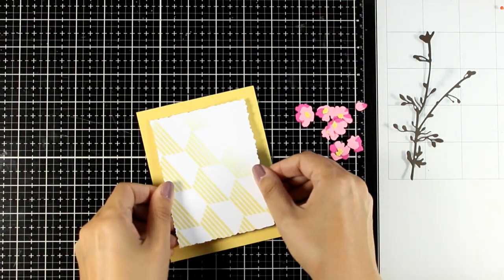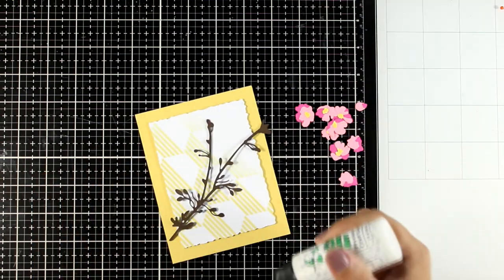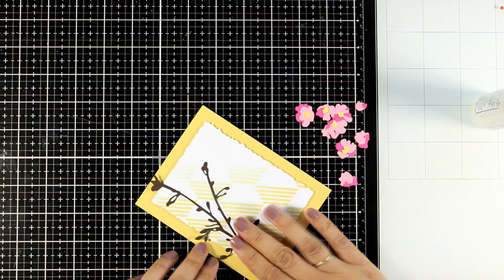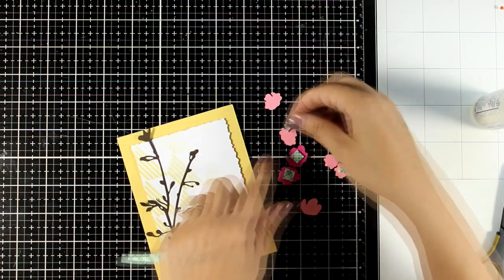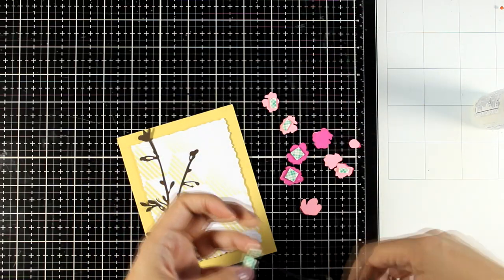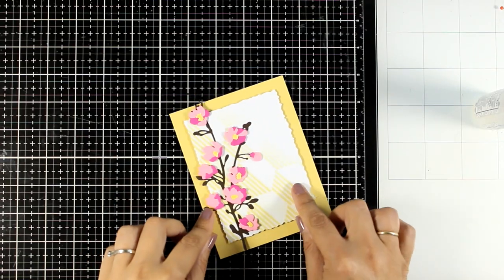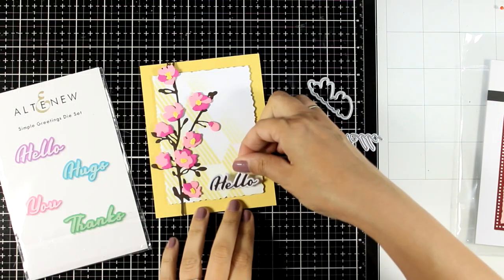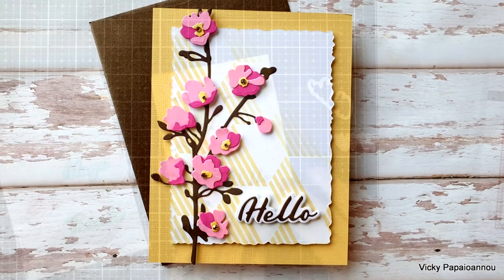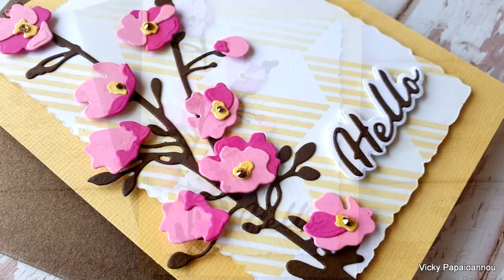I'm going to stick this panel on an A2 card that's 4¼ by 5½, and I went through my cardstock stash to find the color that matched perfectly the buttercream design on my little panel. Then with foam squares at the back of the flowers I'm just going to randomly stick them along the branch. You can stamp a sentiment — there is plenty of blank space at the bottom — or you can stick a cutout sentiment. I went with the word "hello" and just because I cannot stay away from gems, I added a few at the center of the flowers.